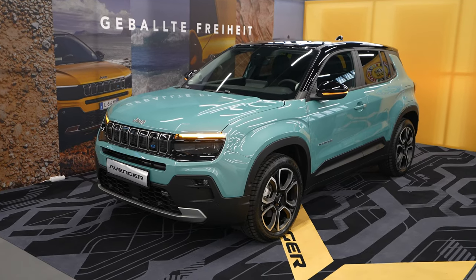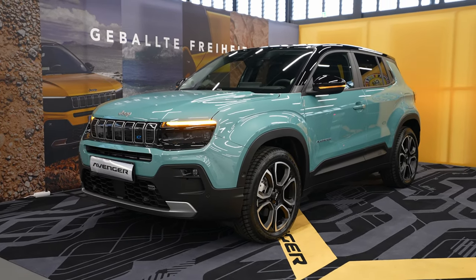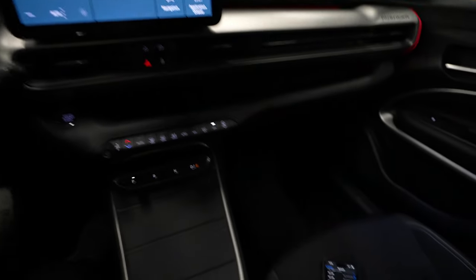Hello, welcome back to a new video. Today we are with the Jeep Avenger, the new electric SUV from Jeep, and I want to show you how to connect your iPhone to the new multimedia system. It's actually the same multimedia system that Stellantis uses on other cars like Peugeot. It's super simple.